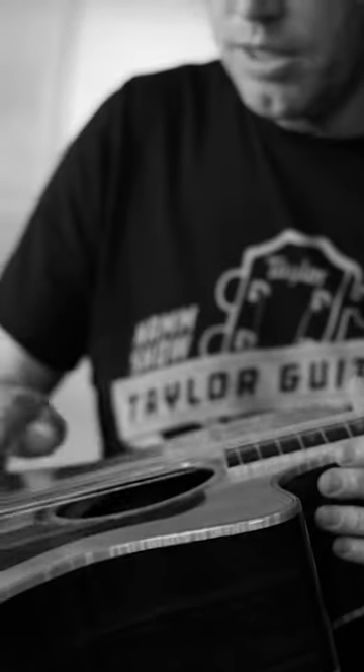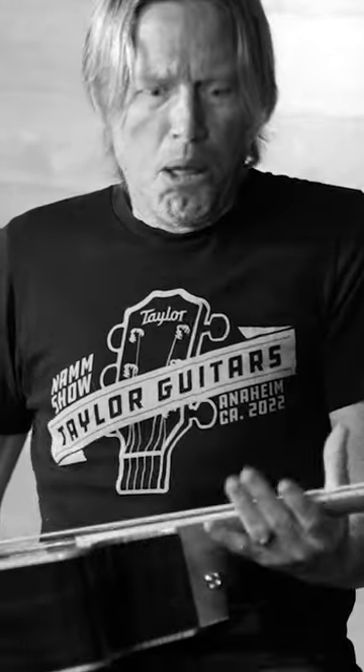Have you ever played someone else's guitar, or quite possibly your own, and the strings look and feel disgusting — rusty, grimy, greasy? It so doesn't have to be this way.